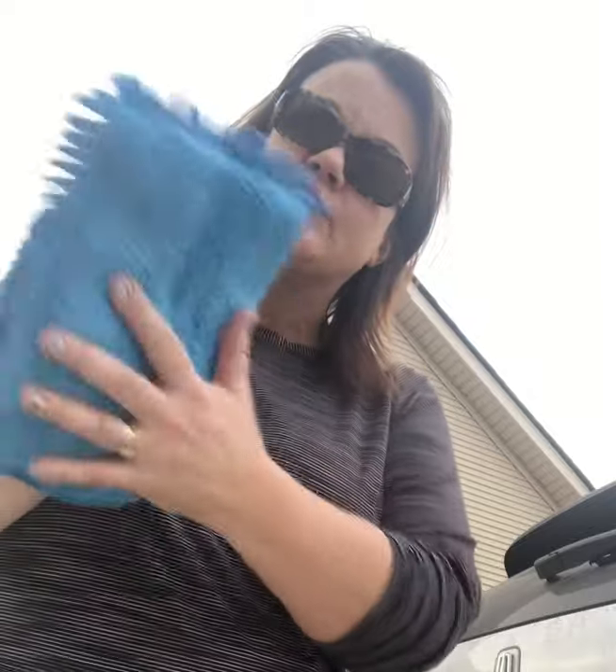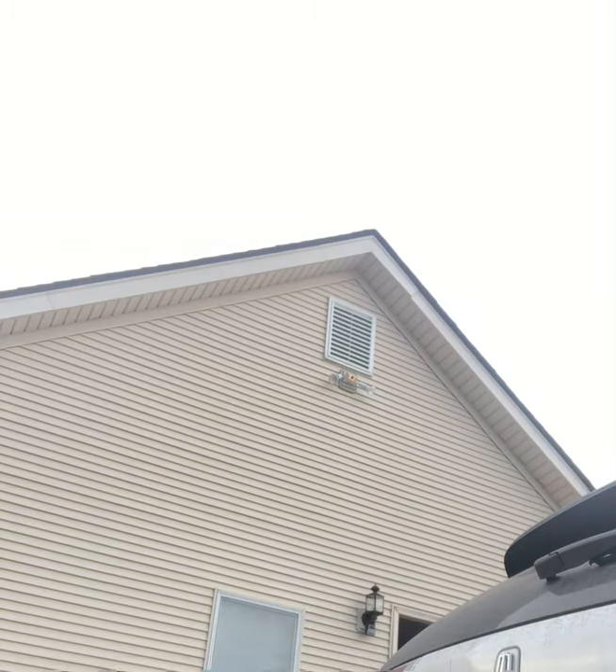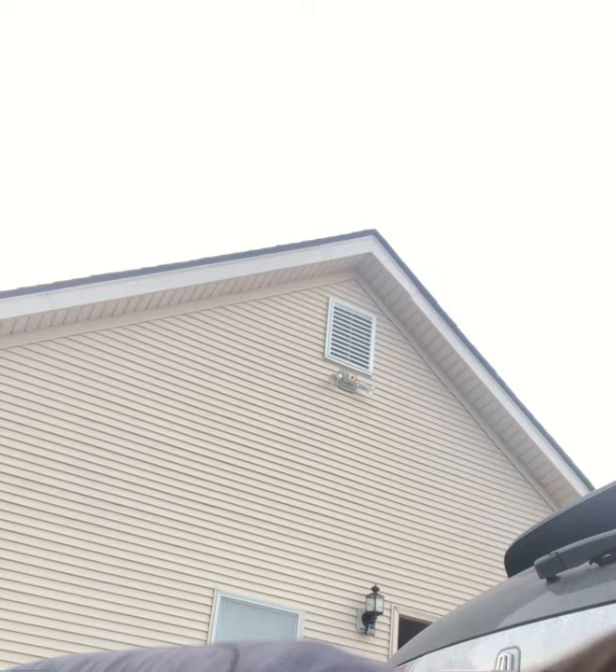I'm only cleaning the car with just water. I've got a bucket of plain water right here — no soap. I'm going to start with this plush side, get it wet, wring it out, and start with this nasty bumper.